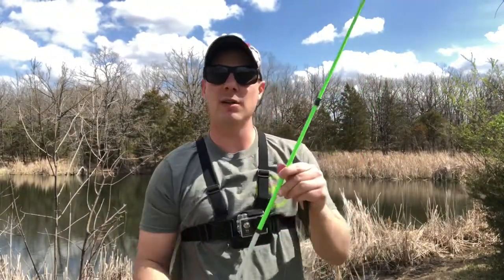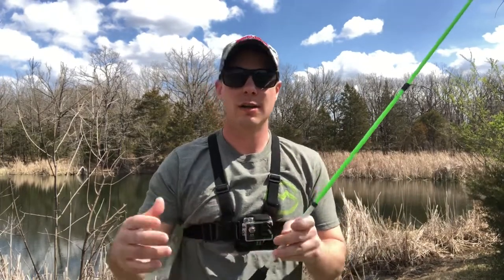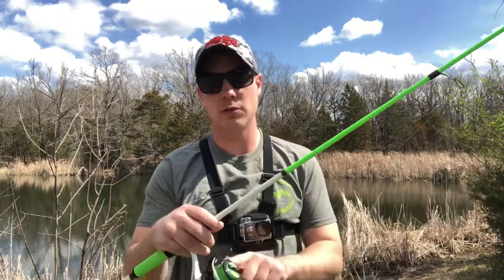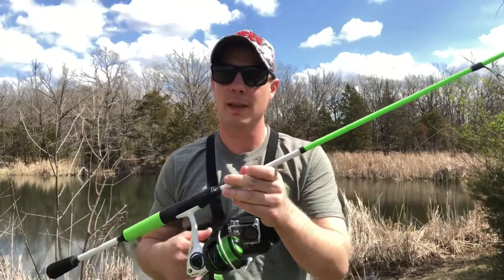A tip for you: go ahead and put some braid on your spinning combo. It's gonna help out tremendously. You're not gonna be fighting with your monofilament or fluorocarbon line out on the water — it can make for a miserable day. Go ahead and switch over to braid. That's the first tip, and I strongly suggest it.